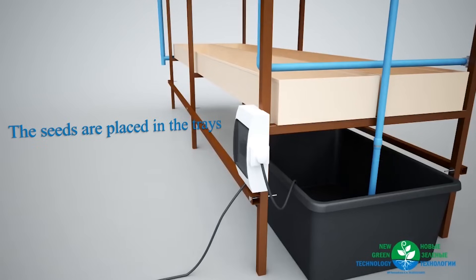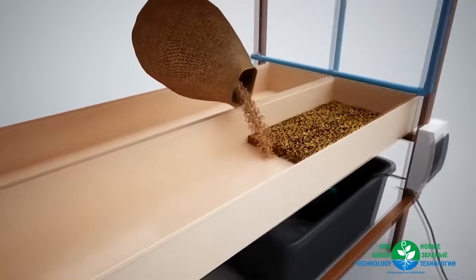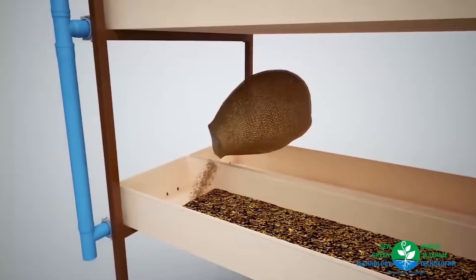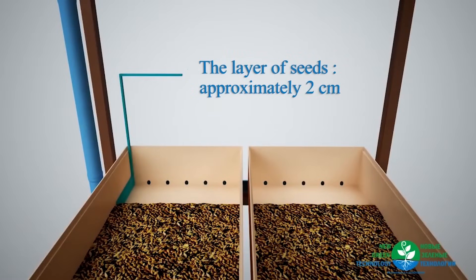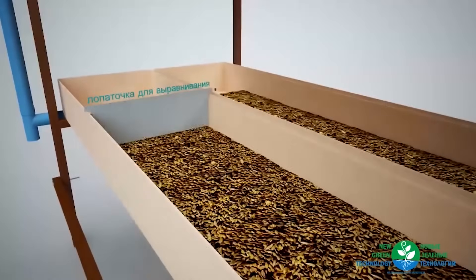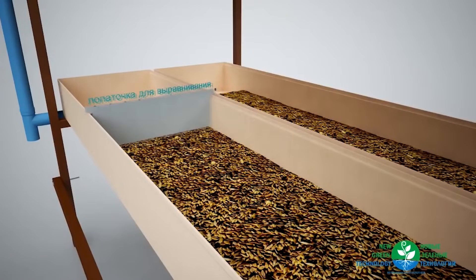After purification and disinfection, the seeds are placed in the trays. The layer of seeds ought to be approximately 2 centimeters deep, and 4 kilograms of seeds is used per tray. It is necessary to strew from the drainage side in order to allow the outflow of water to flow more freely. To smooth the seeds layer, you can use a spatula.